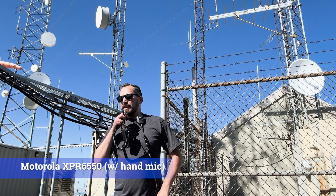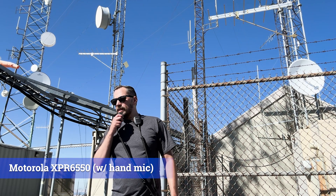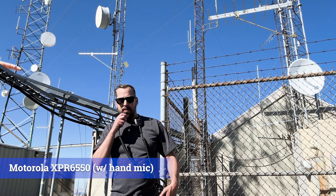Alright, this is another test with the XPR hand mic directly in the wind. Testing 1, 2, 3, 4, 5. Testing 1, 2, 3, 4, 5. XPR-6550 with the hand mic.